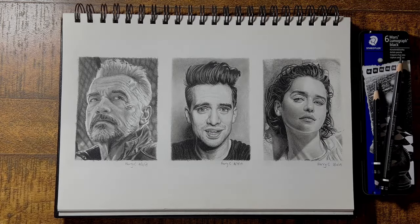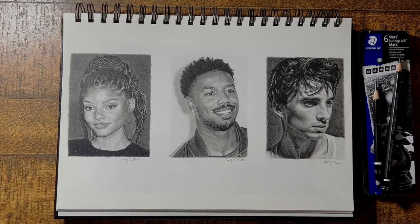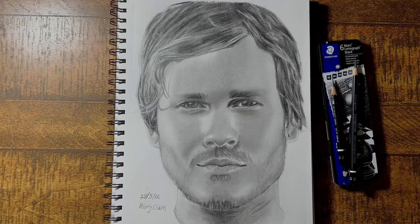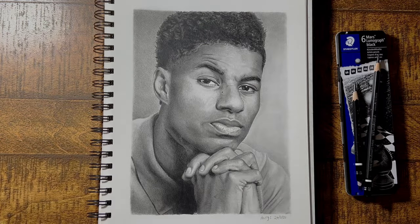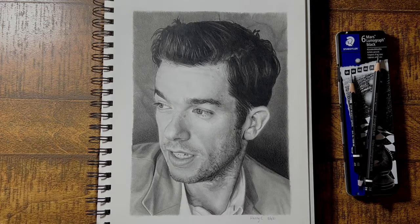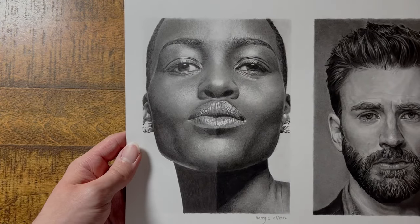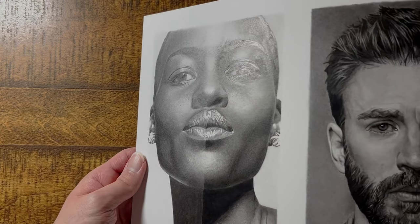With the newfound ability to get these darker tones, everything else was able to improve and things started falling into place. This was my work before — I had good accuracy on the details, but the darker tones felt flat and dull. And this is after: nice solid dark tones with less shine allow me to get a better range of tones overall. You can really see the difference in this drawing of Lupita Nyong'o. The left half was done with graphite, and the right side was done with carbon pencils. You can see how the dark tones really pop out with the carbon side, and also have much less of that distracting shine.